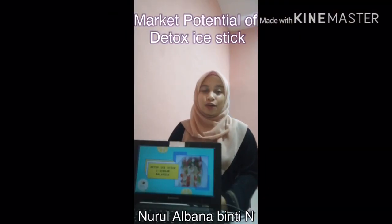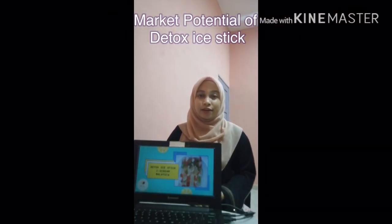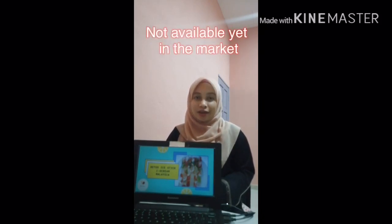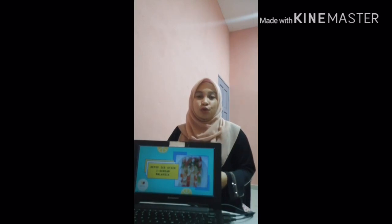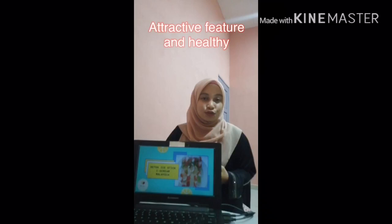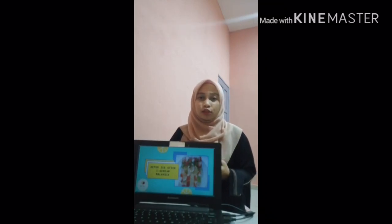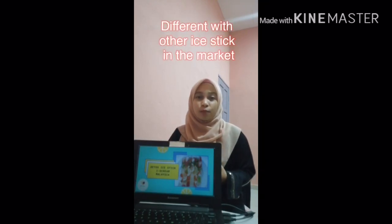The detox ice stick can help you restore your hydration, which will keep you going through a long, exhausting day. Besides that, our product is very unique in our market because detox ice sticks are not currently available. We are very sure that a lot of customers will buy this product because it tastes good, is colorful, and healthy — very different compared to ice cream available now — which will attract customers to buy it.